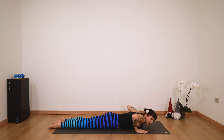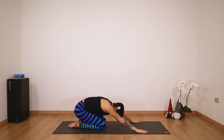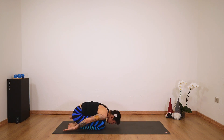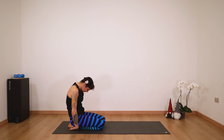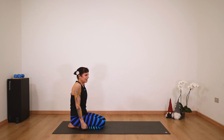Press into your hands and knees and come into a child's pose. Stay here for a couple of breaths. You can always bring your arms on your sides if you wish. Then slowly roll up and come back to a nice seated and straight position. Very nice.